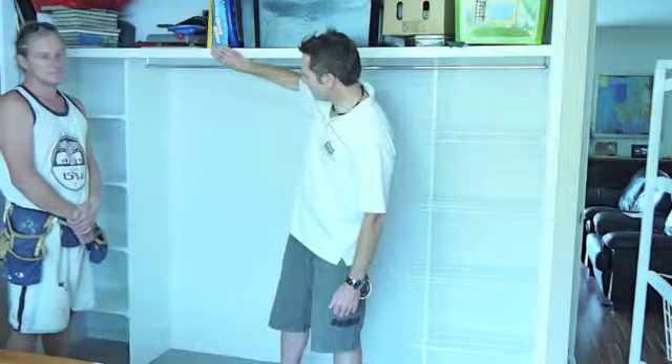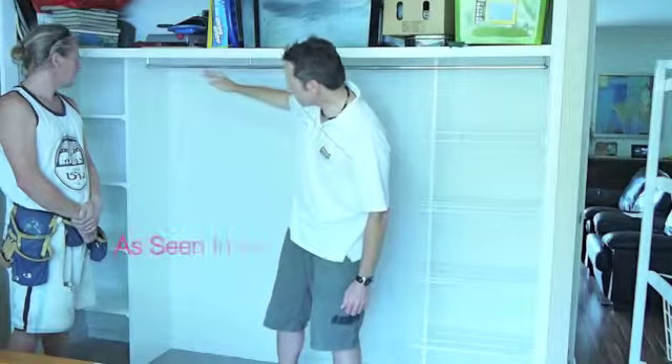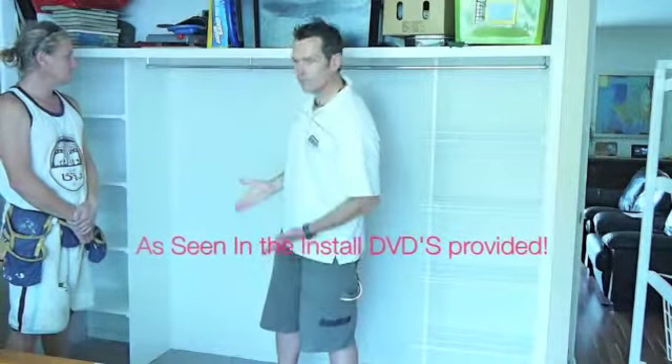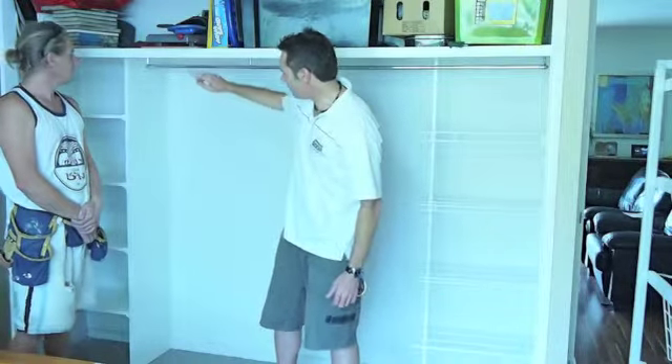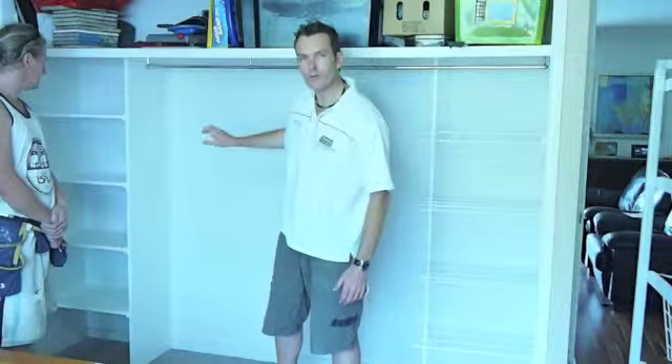This is an old wardrobe, so you just need to give it a little bit of TLC to get some of those edges a little bit nicer. As you've seen in the video, Warren has screwed down from the top and it pulls up underneath giving a nice tight fit. You can run a bit of gap filler around there quickly, but very minimal gap filler is needed.